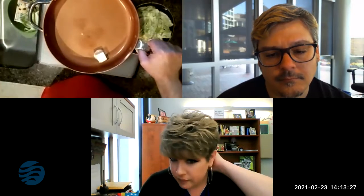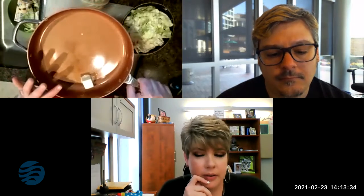What size pan do you recommend if we're doing maybe half a head of cabbage? I use this one — I think it's 14 inches, but it's deep. You want something that's got a good side on it. You can even use a deep pot if you feel more comfortable, so it doesn't fall all over the stove.